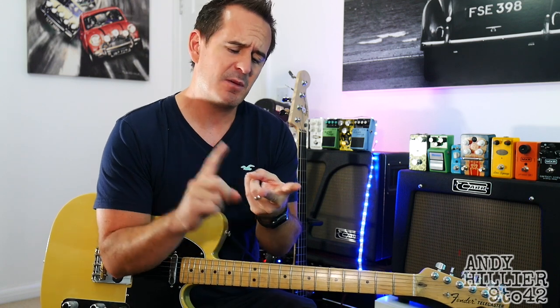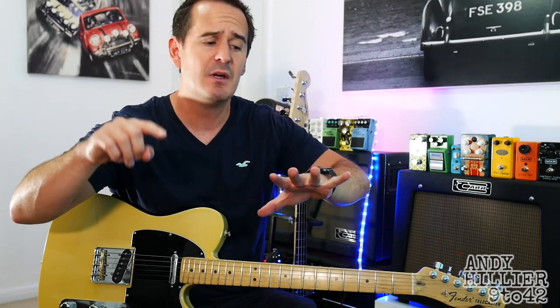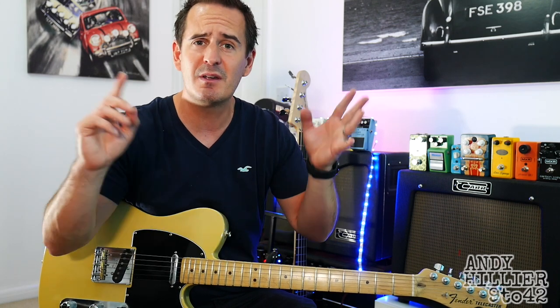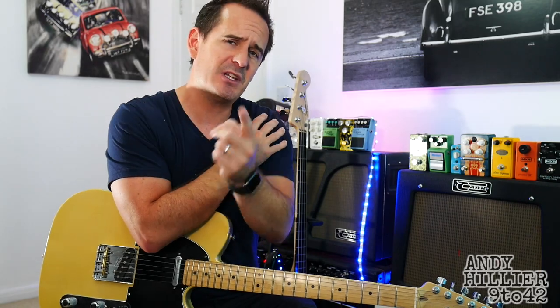Well, hopefully that's made sense for you guys. If you've enjoyed it, if you wouldn't mind subscribing to my channel, I'd really appreciate that — it's Andy Hillier. If you could give me a like on the video and put your requests in the comments section — any songs you want to learn. Also let me know where in the world you're from. Give me some feedback. Thanks for watching. I've been Andy Hillier, and I'll see you next time.